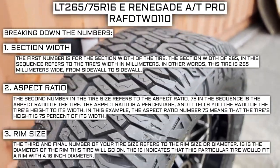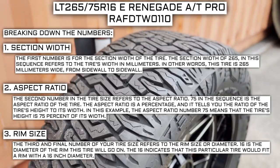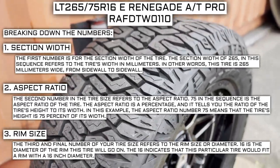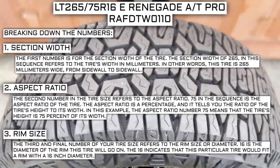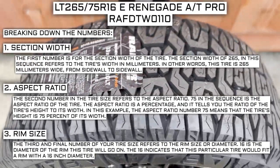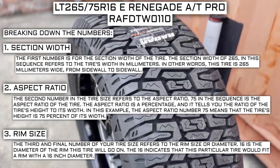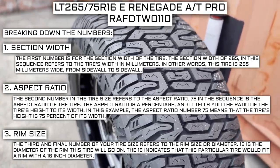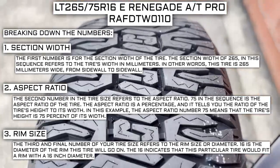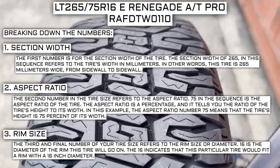The third and final number of your tire size refers to the rim size or diameter. 16 is the diameter of the rim this tire will go on — this particular tire fits a rim with a 16-inch diameter. Keep in mind, this number is not negotiable. Unlike the first two numbers, you can't upsize or downsize this part; the only time this number will differ is if you are actually changing the rim size. For example, if you find a deal on 265-70 R17 tires, you absolutely cannot use them in place of your current 265-75 R16 tires, unless you are also changing the rim from 16 to 17 inches.